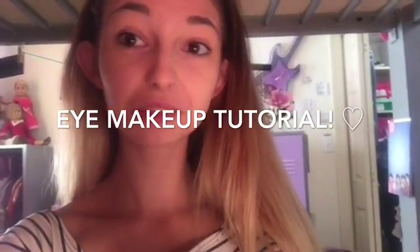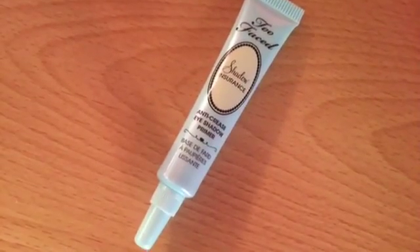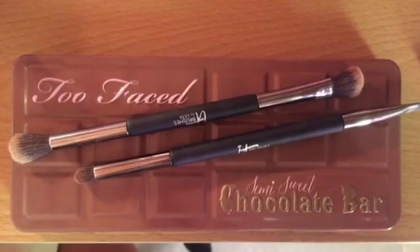I hope you guys like it — here we go! First, I'm just gonna use my Shadow Insurance eyeshadow primer by Too Faced. A little bit goes a long way with this stuff, so I recommend just using a little dot and putting it all over my lid and eye, basically everywhere.